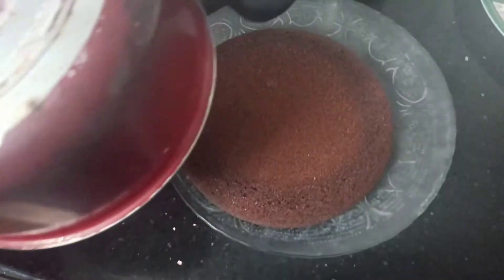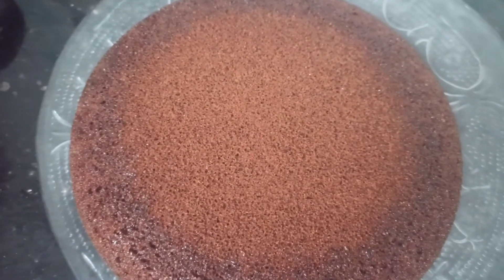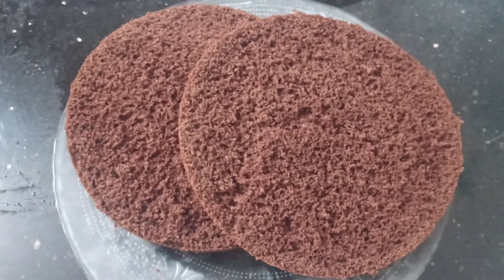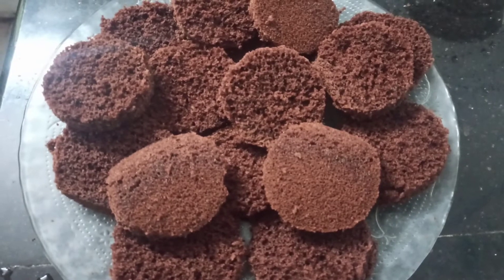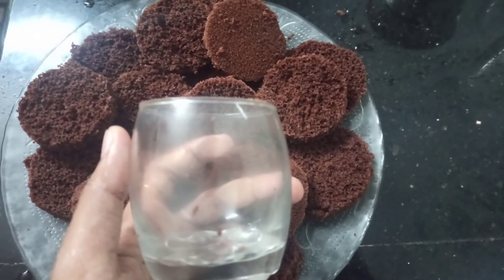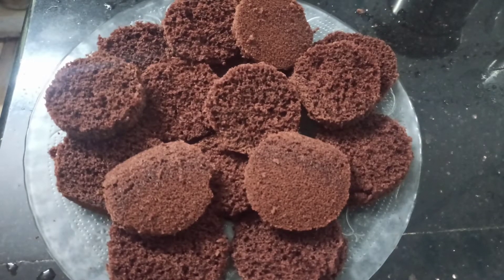We're going to get our jar cake ready. We want to put the cake on the second layer and put the whole cake together. We will need a glass to prepare. We will add a sugar syrup and prepare for a few minutes.